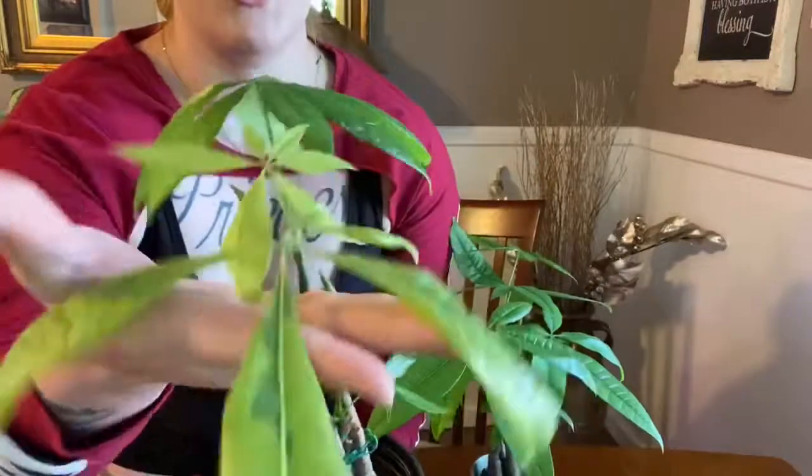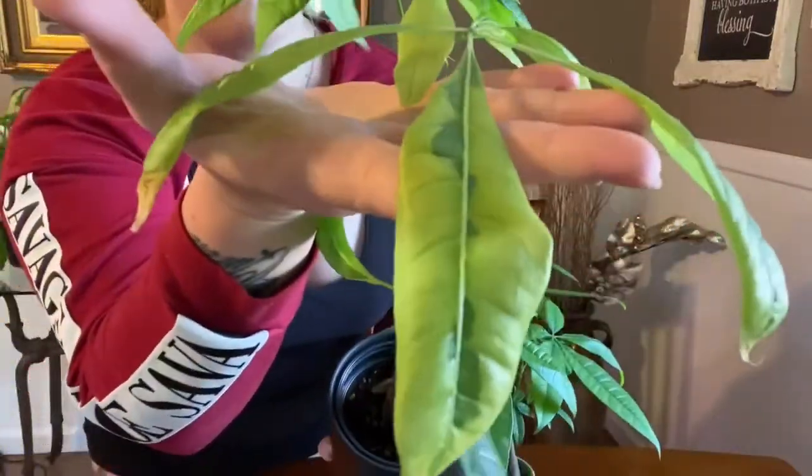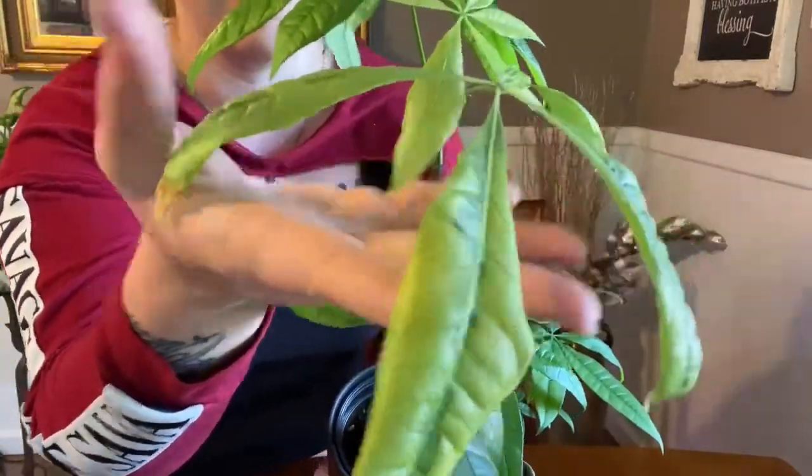That pretty much sums it up for these beautiful little trees. They're cute in their compact bonsai form and really nice as larger floor plants too. It just depends on how much space you have and how you want to decorate. Thank you for joining me — I hope you learned a little or a lot about the Pachira aquatica.